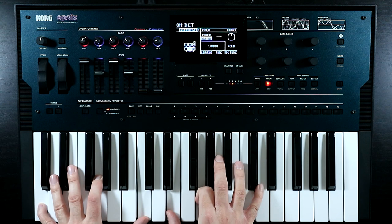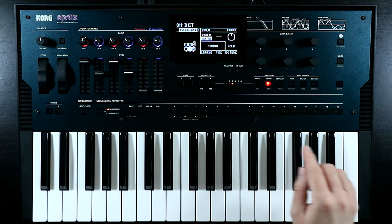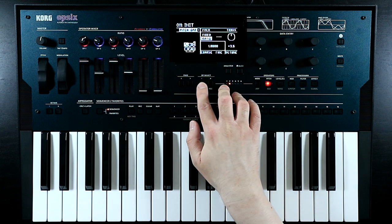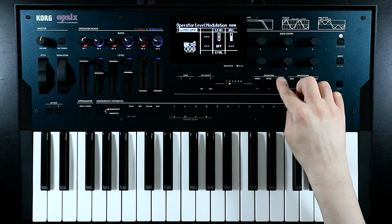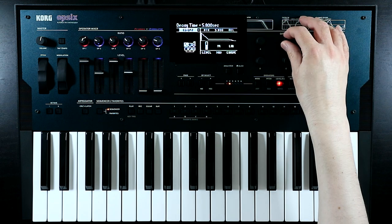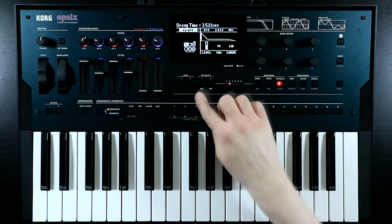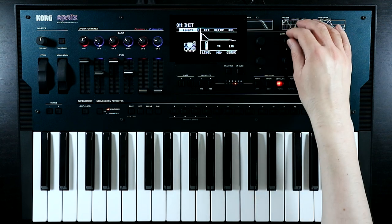The first thing I might do is take operator three and try a different set of ratios - perhaps drop this one back to one and maybe try a one-to-one or one-to-two ratio for that voice. And I now think the decay on our modulators is probably a little bit slow, so let's go to operator two and maybe bring it from five seconds down to three and a half, and do the same on operator four.